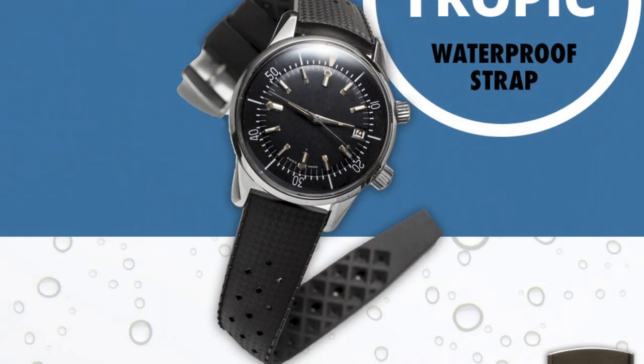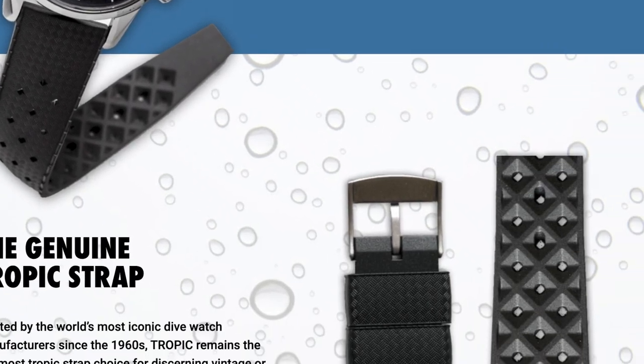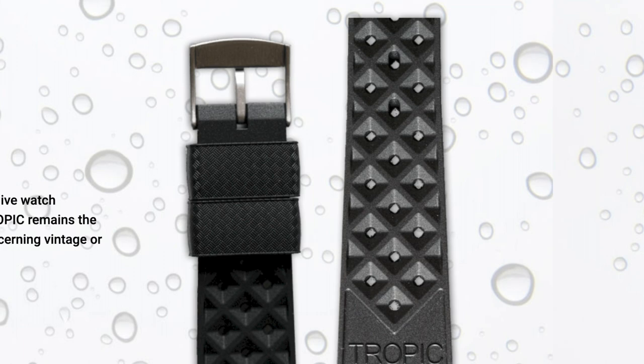A little bit about the Tropic strap or Tropic-like straps in general. It's a fairly simple concept — in the 1960s and 70s, recreational and professional diving was really taking off and people wanted an OEM alternative to the stainless steel bracelet, and Tropic strap was able to provide that. The general look is a tapestry weave in the front, a high ridge basket weave on the back that gives it breathability so that moisture can seep through the holes and vents in the strap.